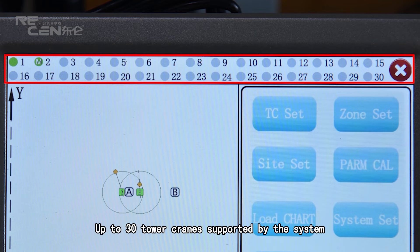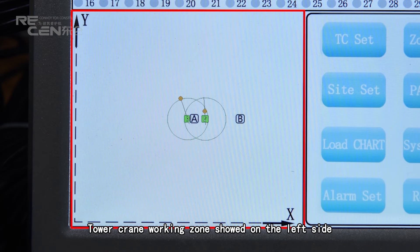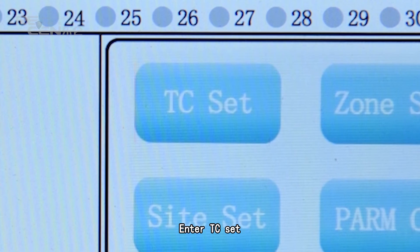Up to 30 telecreens are supported by the system. Green indicates online; M indicates main device; no signal indicates offline; subordinate indicates a secondary device. The telecreen working zone is shown on the left side, with trolley position displayed. Eight modules on the right side are available for system calibration. Enter TC set.